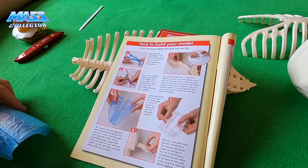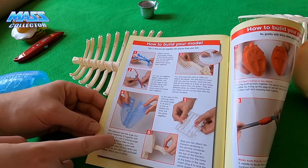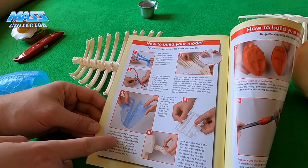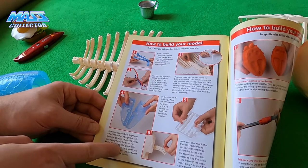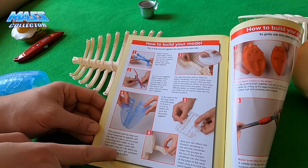The stomach and large and small intestines fit together with the help of a set of joining plugs. Each plug has a letter so you know which organ it goes with. Take each plug off only when you need it so you do not get confused about which one is which.